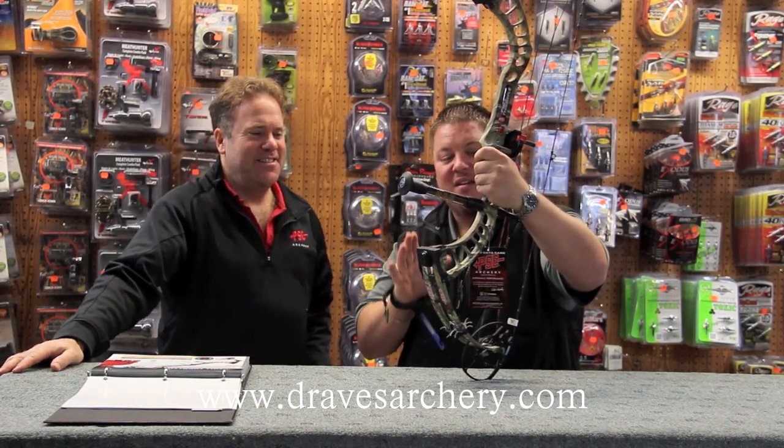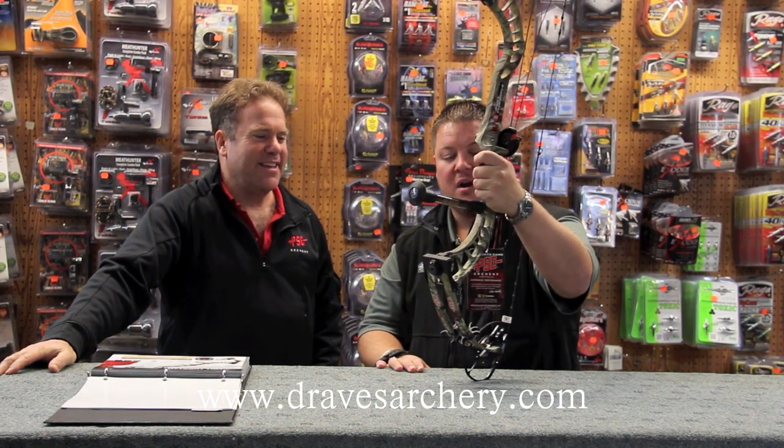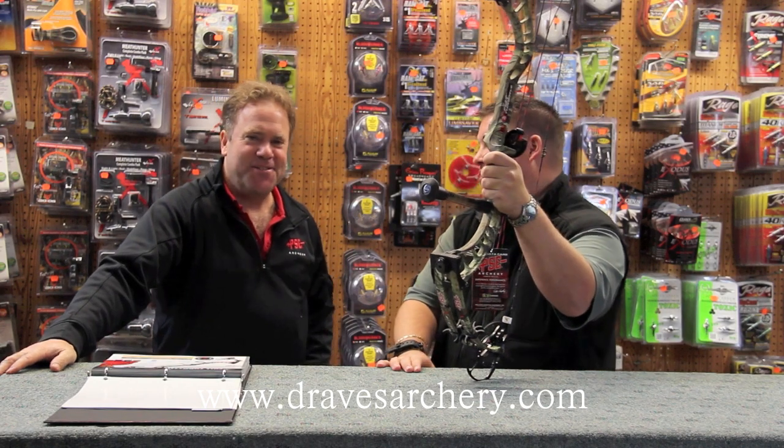This is the new speed bow, guys — Full Throttle. I haven't seen another bow yet come out with this kind of speed yet on the market, and I don't think there's going to be one probably this year.